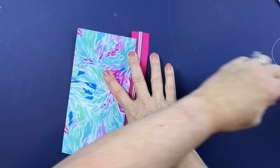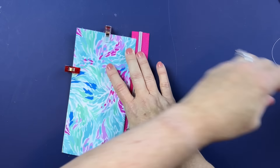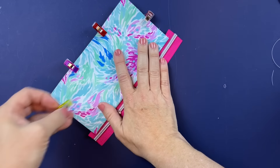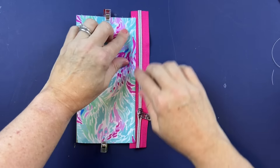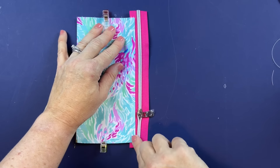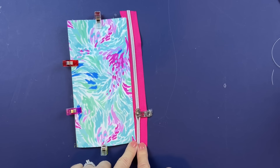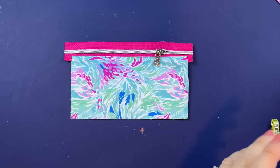I usually like to add a couple clips here to the fabric pieces just to help hold them in place so they don't come out of alignment. Now we're going to top stitch straight down this edge at about one-eighth inch away from the fabric.